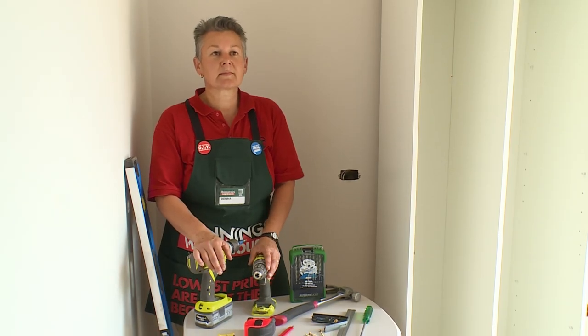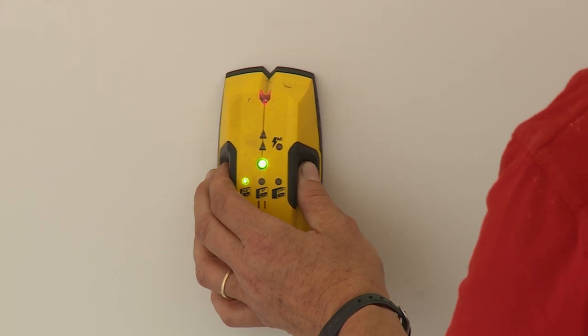So we'll move these things out of the way and let's get started. The first step we need to do before we can install our cupboards is to find where the timber studs are in the wall.